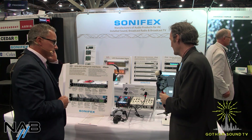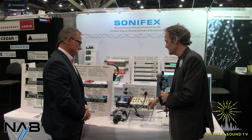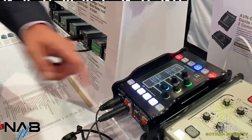I just love the idea of watching a soccer game or a baseball game, listening to the commentators, and them having a talkback button that mutes them so they can holler for coffee, then it's right back on air. Great function. Richard, thank you so much for being here and for taking the time to talk to us. No problem, thank you very much. Enjoy the rest of the show. For those of you watching at home, you can watch this video and more at GothamSound.tv, follow us on Facebook and Twitter, and email us at info@GothamSound.com. Stay tuned for more from NAB 2022.